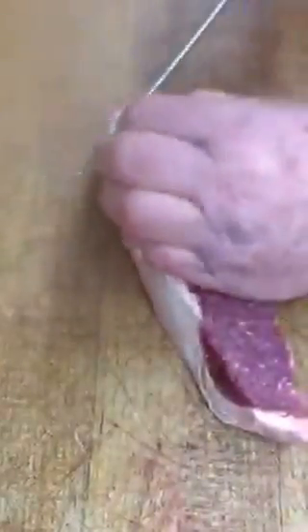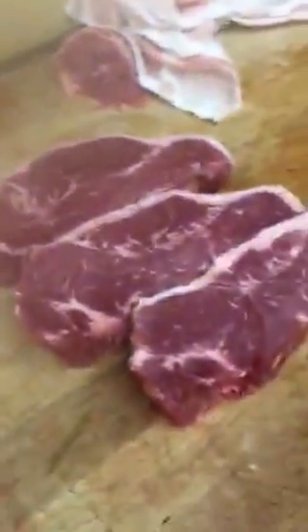Steak number three, same thing — quarter inch trim. Turning it over: a little heavy here, a little piece of gristle here. Take that fat off. When I remove this gristle, I don't want to get into the flesh of the loin, just that piece of gristle. Steak number four — they're looking better and better as they go down. Taking off that little gristle, staying out of the loin, trimming.